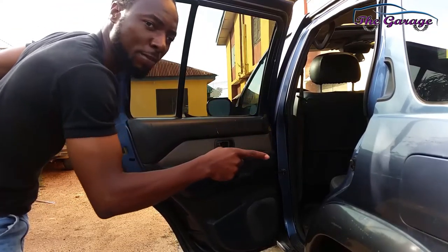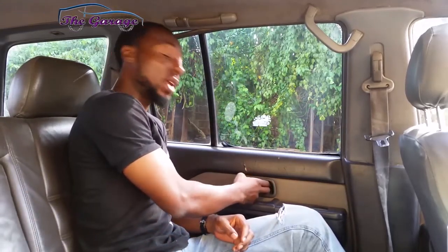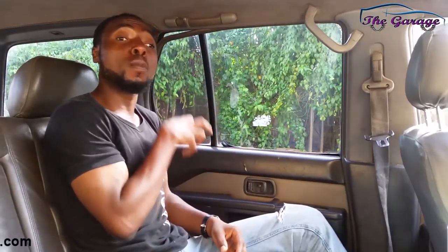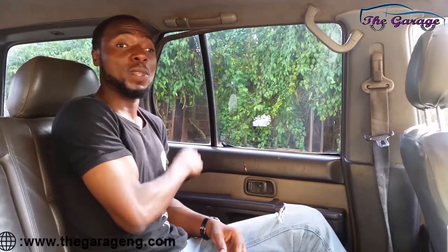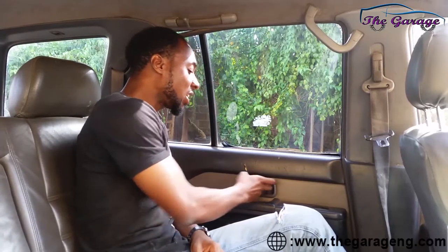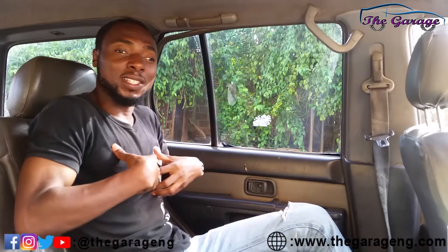Now that we have the child lock set and locked from the outside of the door — actually inside the door panel — no matter how much that child plays with the interior handle, even if it's unlocked by the child, that car door will not obey that command because the child lock is in place. That is how to keep those children safe in the rear of your car as you drive on the road. When you have this on, you feel safe even when you hear them playing with the handle.